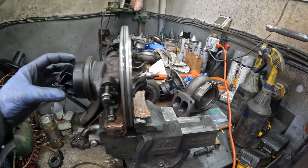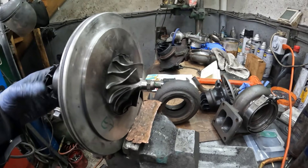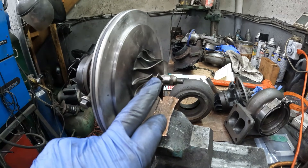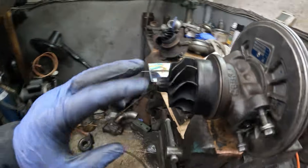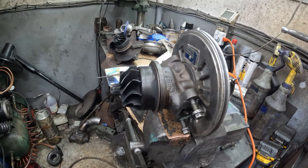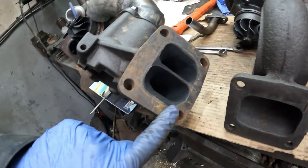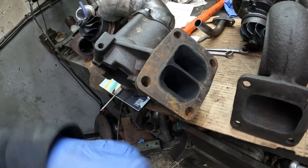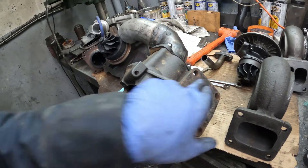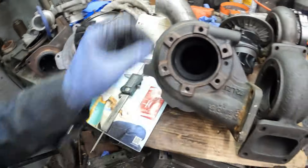So this body here is a Borg Warner K27 — it's one of the newer designs. I ran it on my Silver Series with a compound setup. It's 54 millimeters here and 55 — very small but very responsive. It has a bypass valve on it. Again, this is a divided housing — it's a T3. I got this turbo cheap, so I just cobbled it together to fit on a T4 manifold, but it works really well. Very small housing.